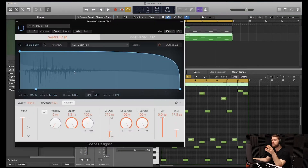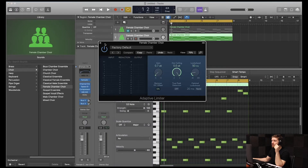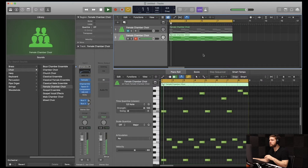Now, for the version with the effects, I went to Spaces on her and put it under choir hall. I put a compressor on here with a bright vocal setting. I added a limiter, minus it down to 0.7 dB. And I also changed the EQ in these areas here. Let's hear it all together now. It just kind of stands out more in the track.